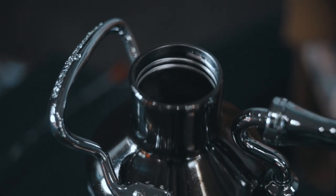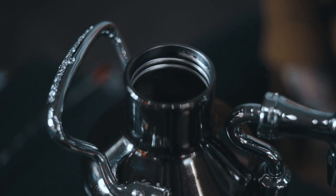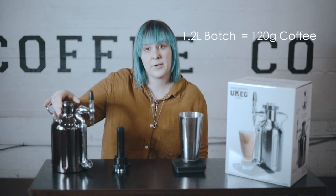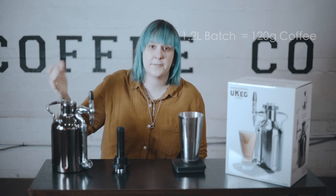These kegs have a little fill line inside of them — it's a little bit hard to see even with the camera, but when you peek in there it has a little line that says 'brew,' and that's your 1.2-liter line. So for a 1.2-liter batch of cold brew, we're going to use 120 grams of ground coffee.